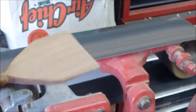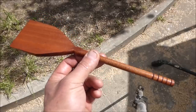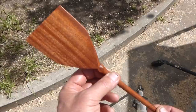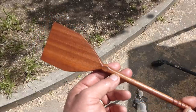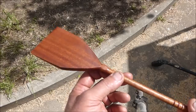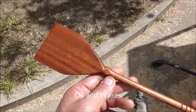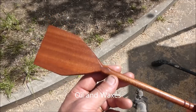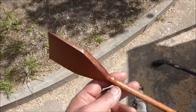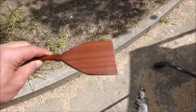I'll put a little bit of finish on that and then that's done. Okay, so here it is — the finished spatula came out really sweet. This is just an oil finish, and I'm going to go take it into the kitchen; it'll get used right away. Thanks for watching another episode of The Naked Turner.